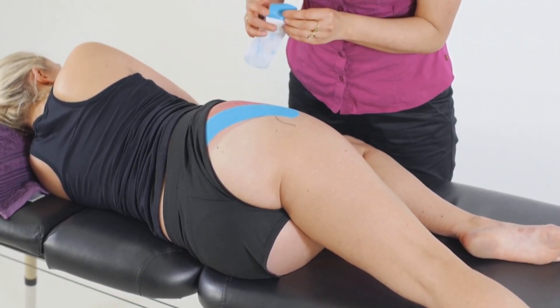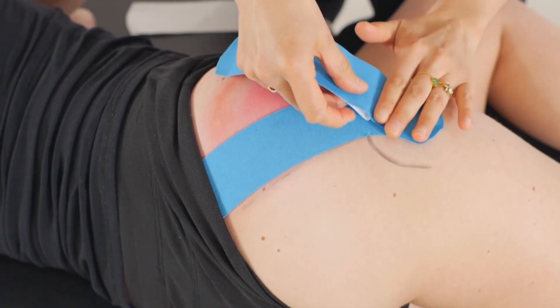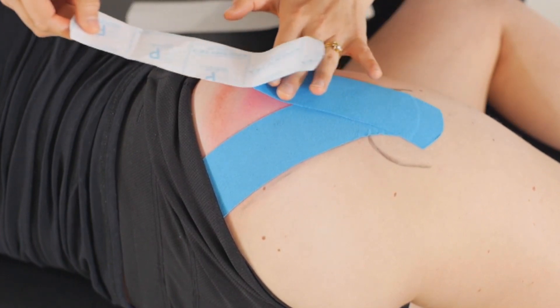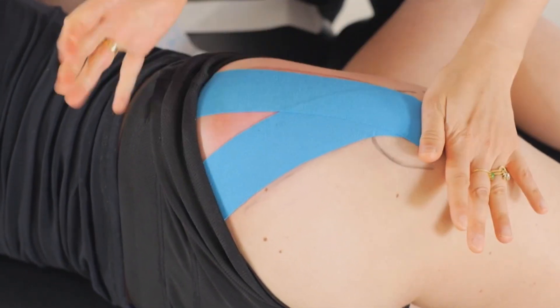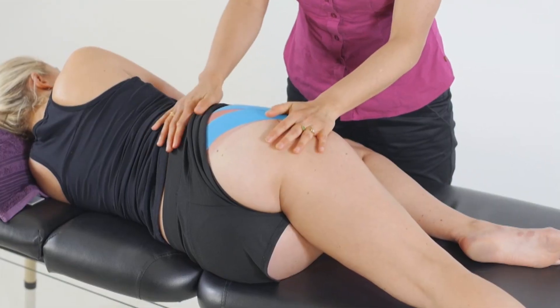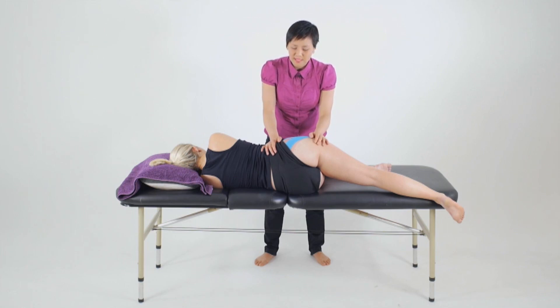We'll take the tape, roll it off the backing, set it to zero percent tension and place that anchor on the greater trochanter. From here we roll the tape off the backing with 15 to 25% stretch before letting the final anchor settle to zero and then rubbing that onto the iliac crest. Rub the tape to activate the glue, and as always we'll reassess the muscle for changes in length as well as strength if that was in deficit, and contextually place this new application within the context of functional changes.